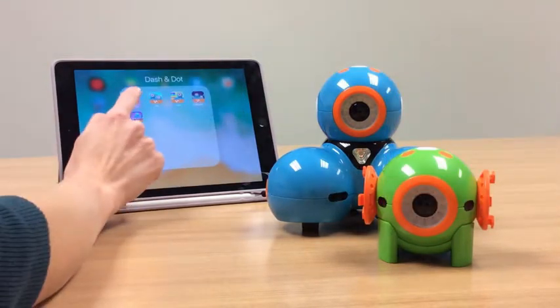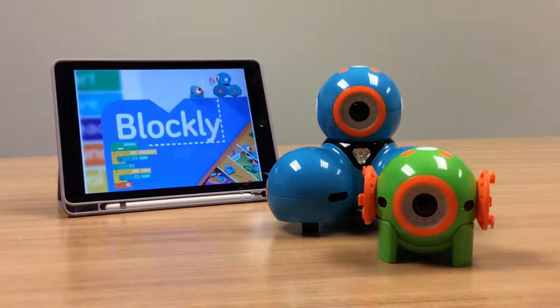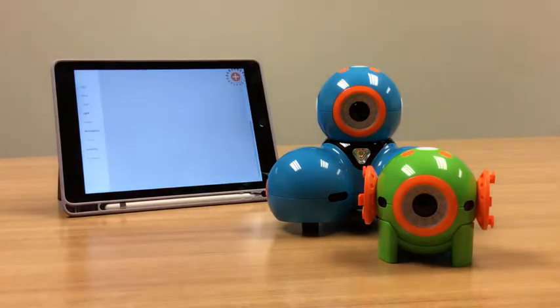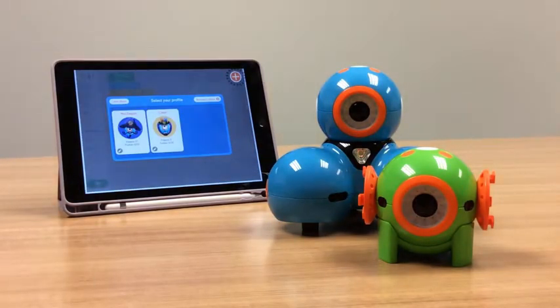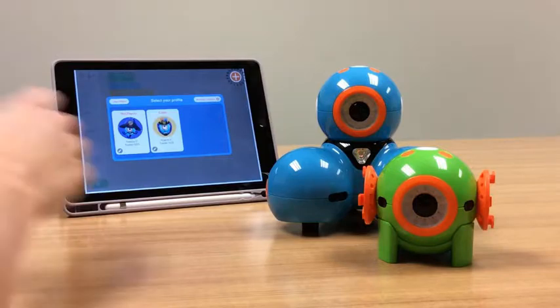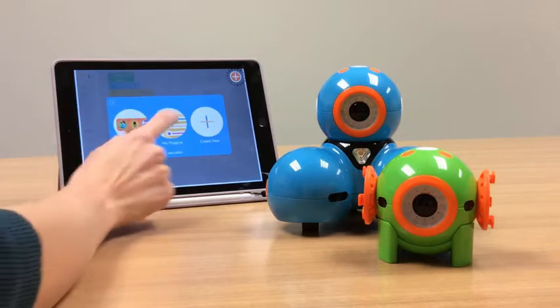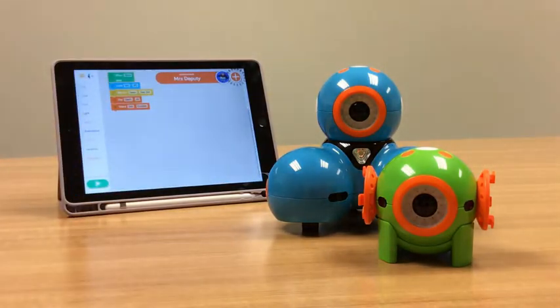I'm going to open up one of my Dash and Dot apps. I'm going to choose Blockly for this example. When I first get into Blockly, it's going to ask me to select my profile. This helps a lot when you have multiple students or users coding with the app. So I'm going to open up Mrs. Deputy, and I'm going to go back to a project I've done once before.